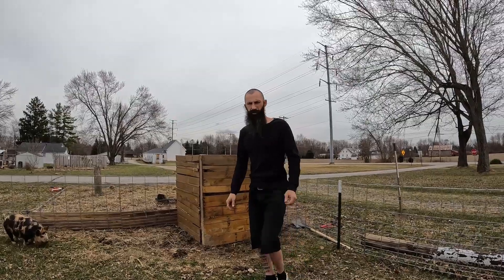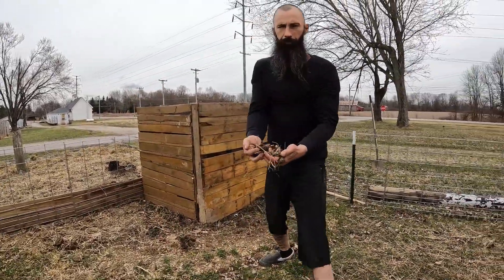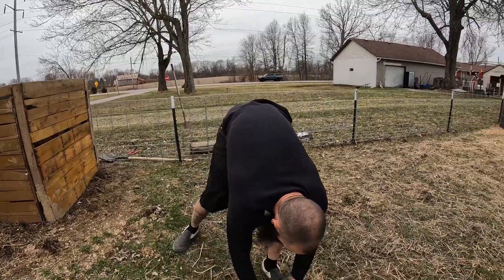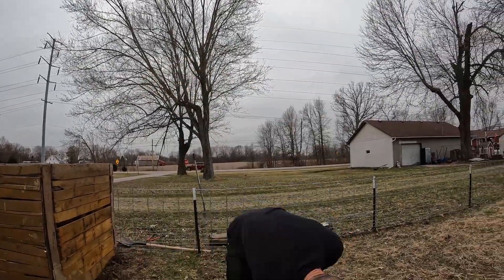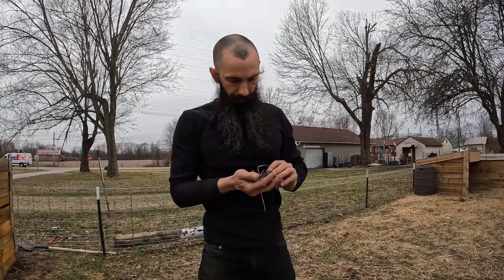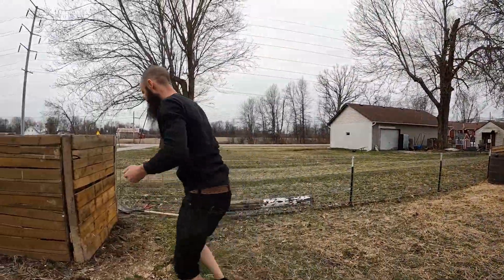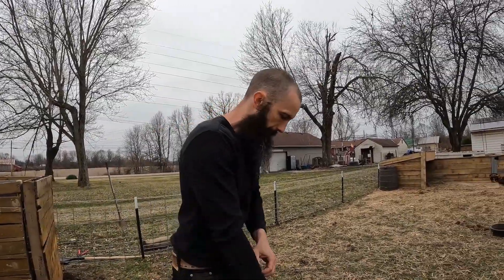A passive system. We are going to daily pick up all the pig manure and just toss it in here. Anything we can — we've got hay, chicken bedding, just different materials. You kind of want to throw anything and everything in there. Not anything that's going to make it rancid, but we only have three pigs so it's not going to be way too much. The hay and stuff — it's going to be some good composting and it's going to be a passive system.